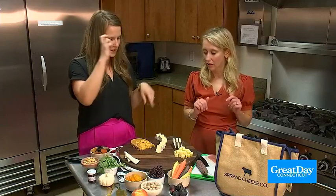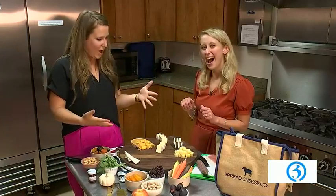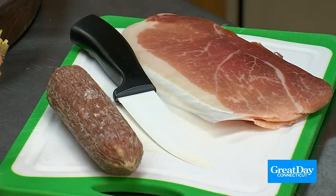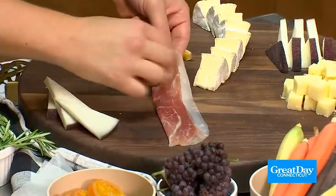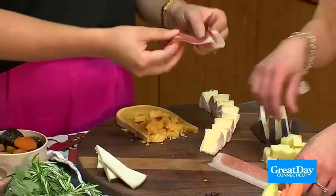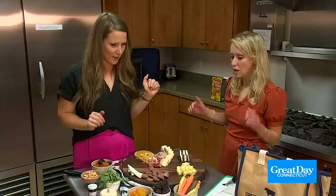So the next is step two, and we have the meat. This is your second time doing this, so you're at the advanced level. We are going to slice the salami — this is a maple whiskey salami, also from Spread Cheese Company, so very much in the fall flavors. And then we are going to be making prosciutto ribbons. You take the prosciutto, lay it down lengthwise, fold it in half, and then you just fold the prosciutto back and forth on itself so that it looks like a little ribbon.